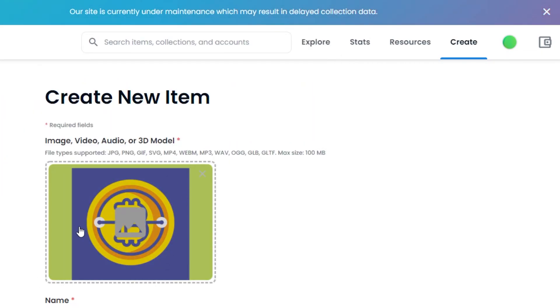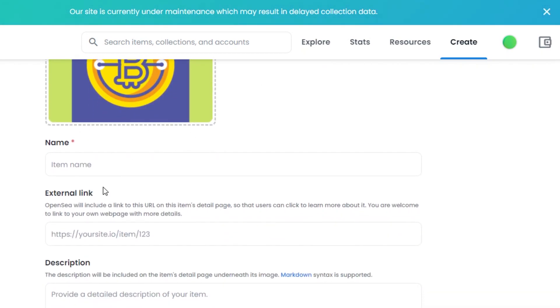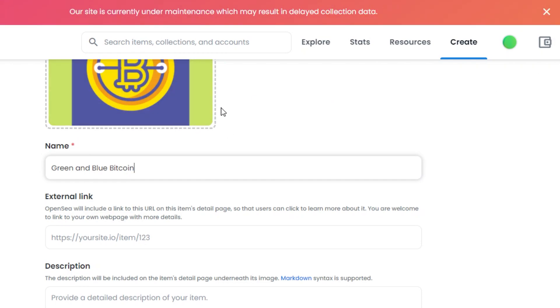I have selected this NFT right here. It is a PNG format NFT that I created on Canva — a simple NFT with a Bitcoin that I added. Then we have to name our NFT. I'm going to call this one Green and Blue Bitcoin. That's just a random name, but you will simply add whatever name you want right here.